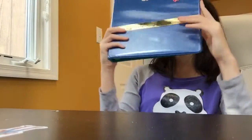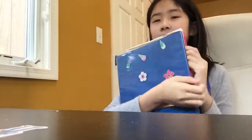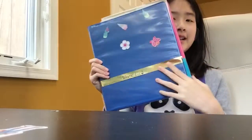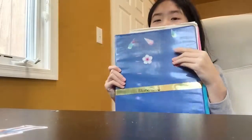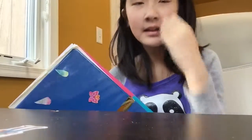I just think this binder is super cute, super awesome, and adorable to look at. If you put it open, ta-da — you'll be like 'wow, where did you get that binder?' and you'll say 'I made it myself!' I hope you guys enjoyed my video — like and subscribe, bye!